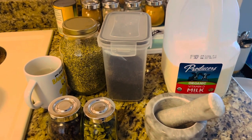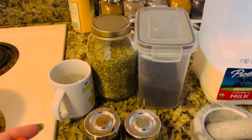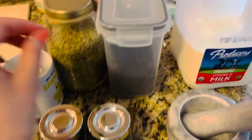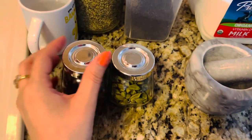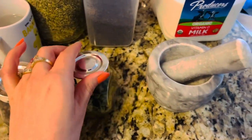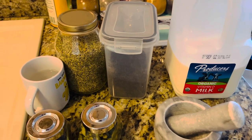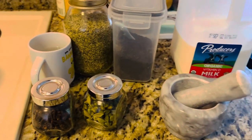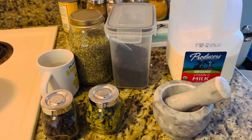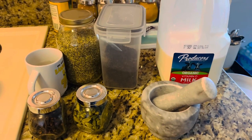Without further ado, let's get started. I'm preparing one cup of tea, so the ingredients I need are: half a cup of water, fennel seeds, black tea, whole milk, cloves, green cardamom, and a mortar and pestle. Whole milk you can find in any grocery store. Black tea, fennel seeds, green cardamom, and cloves you can find in any Indian or Asian grocery store, and this mortar and pestle I ordered online from Amazon.